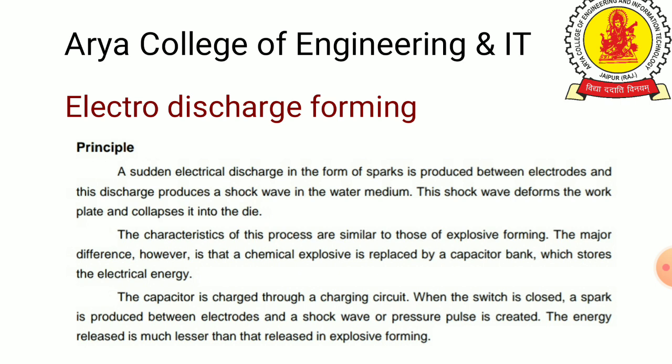In Electro-Discharge Forming, a sudden electrical discharge in the form of a spark is produced between the electrodes. This discharge produces a high velocity shock wave in the surrounding medium, and this shock wave deforms the work plate, collapsing it into the die.